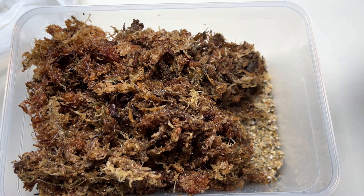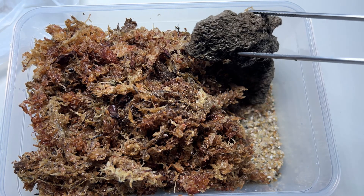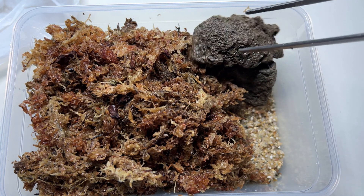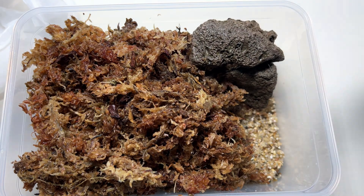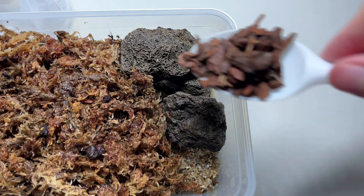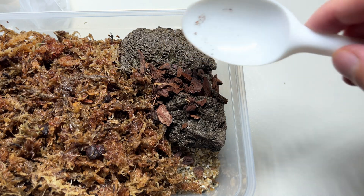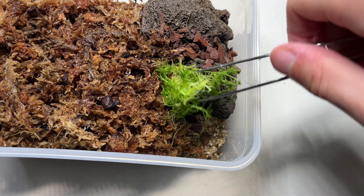I left some space in the new container to add more stuff into it. I like to diversify the cultures I have a bit, so the springtails won't get bored and have different substrates with different characteristics, like a different humidity level. Therefore I added a few lavastars, and also some orchid bark, and as a last step some live sphagnum moss to produce some oxygen.